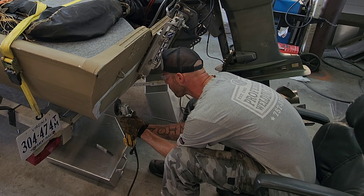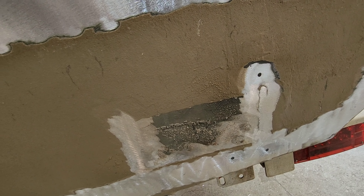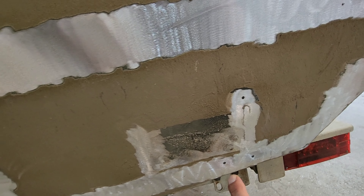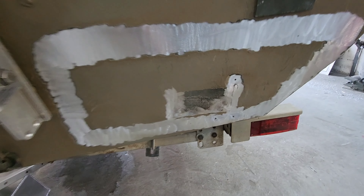The transom is cleaned up and ready for the pods. There's a hole here I need to fill. On the other side, we had to cut off a transducer puck I put on a couple years ago. We also found a couple of hidden gems — there are holes here, here, and another one up here. I'll need to drill those out since he's got some 5200 or JB Weld in there, fill those holes, fill the ones on the other side, then get these pods tacked on.